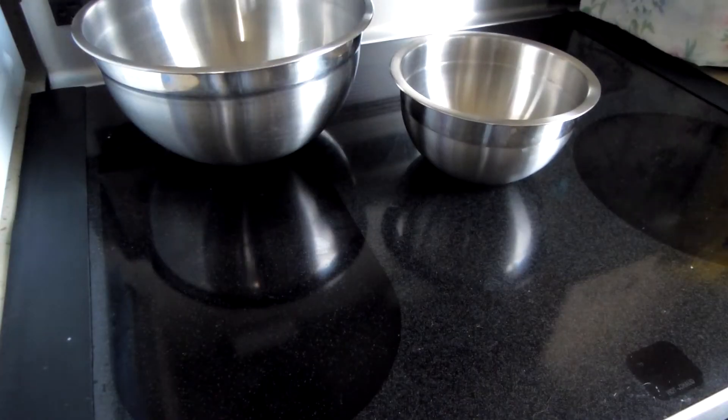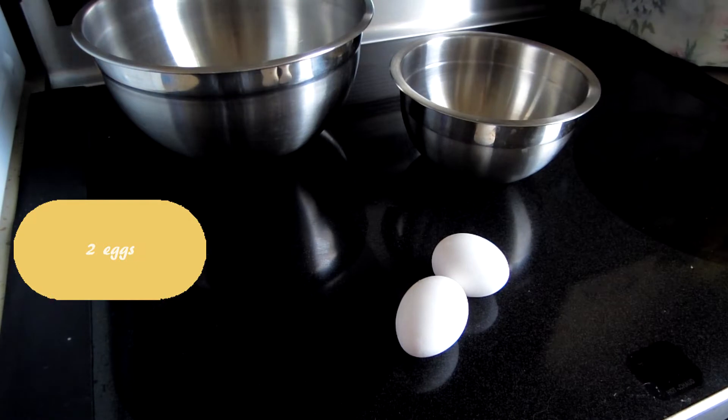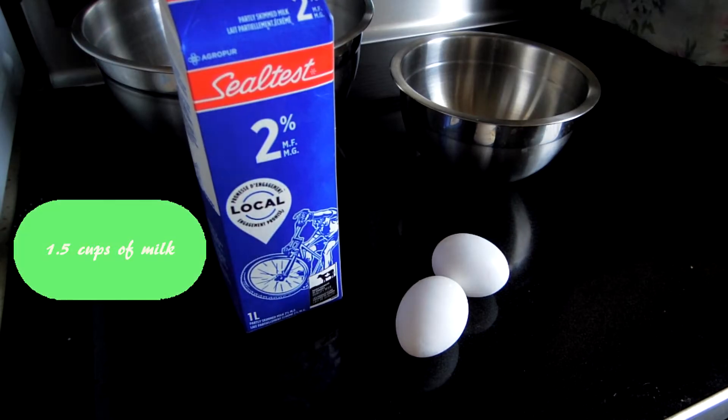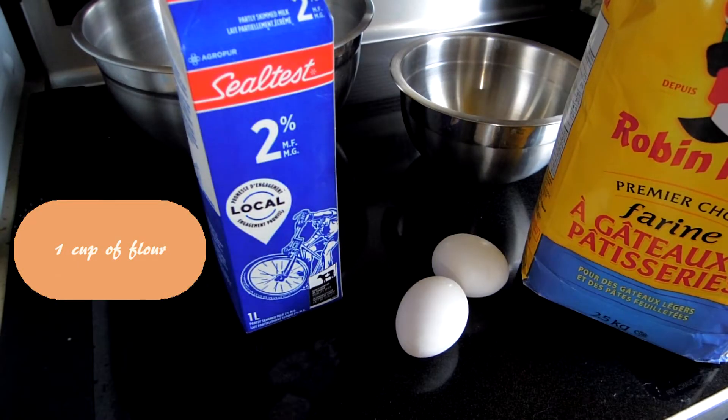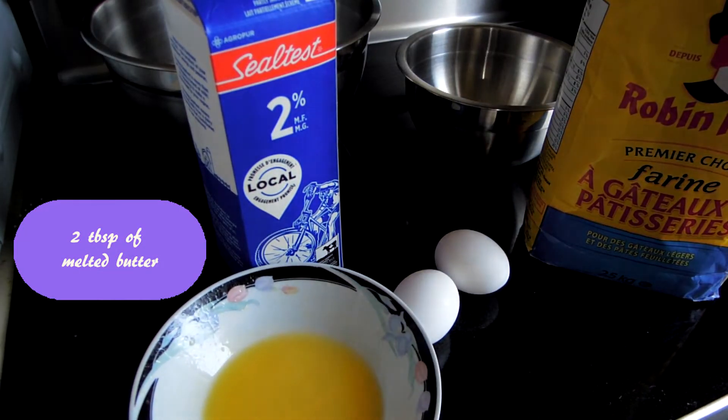So to make crepes, you're going to need two mixing bowls, two eggs, one and a half cups of milk, one cup of flour, and also about two tablespoons of melted butter.